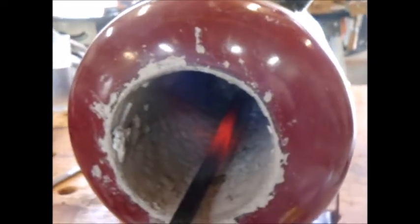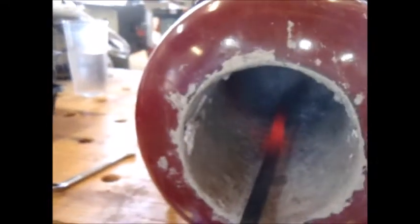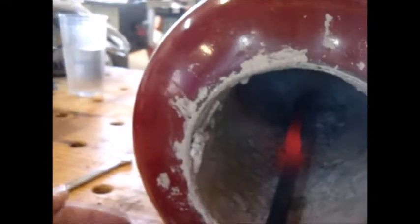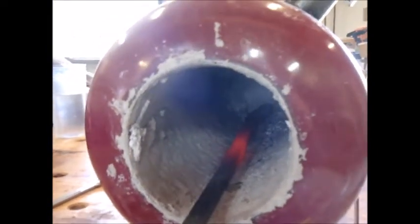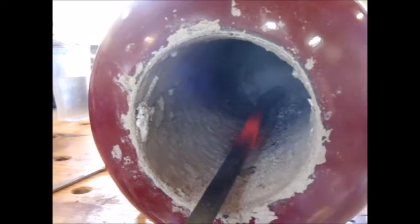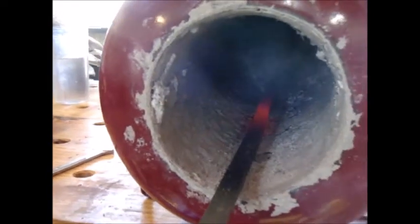I would probably put a bigger air valve on the burner for better adjustment. Basically what I would do differently on the forge is cut this end cap completely off and then put some kind of a form — like a two liter bottle or something — down inside and pack all the refractory in that way. That's one thing I would do differently, along with the bigger air valve.